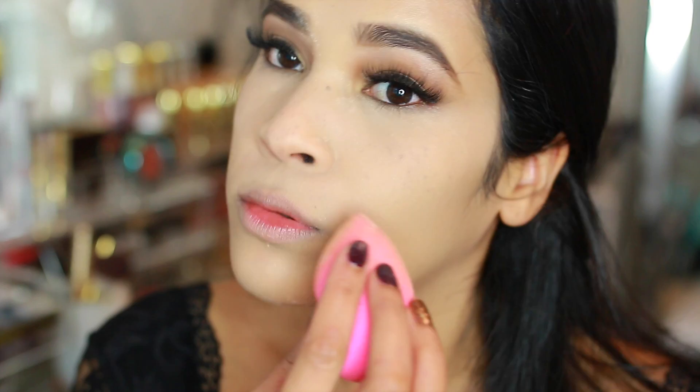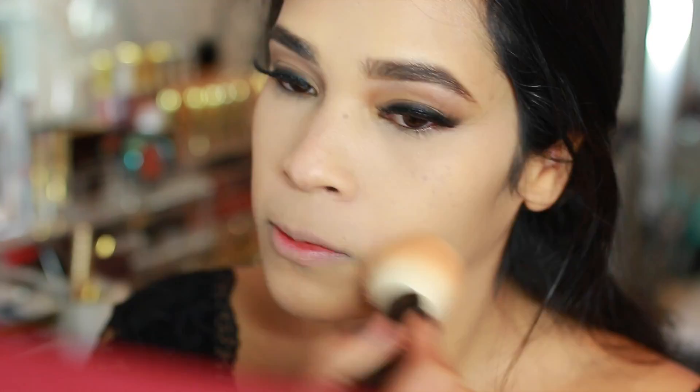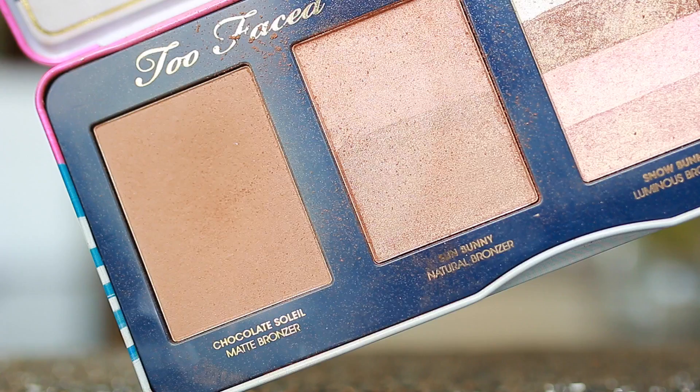I brought the powder down into my neckline because I was going to be wearing a low-cut dress. Then I went in with a regular powder brush and dusted off any excess powder — now my face is completely matte. We're going to work on sculpting the face and warming it up just a little bit, but I don't want any harsh lines.